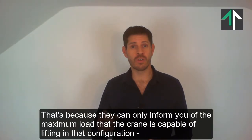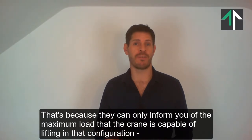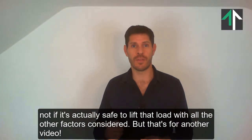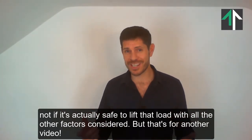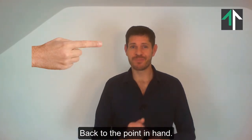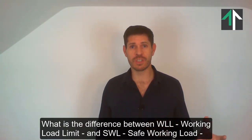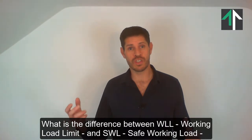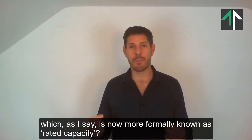That's because they can only inform you of the maximum load weight that the crane is capable of lifting in that configuration, not if it's actually safe to lift that load with all the other factors considered. But that's for another video. Back to the point in hand — what is the difference between WLL, Working Load Limit, and SWL, Safe Working Load, which is now more formally known as Rated Capacity?